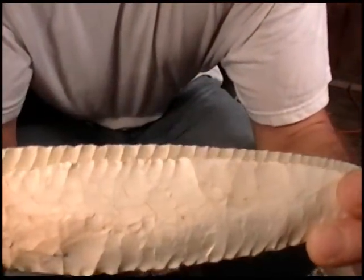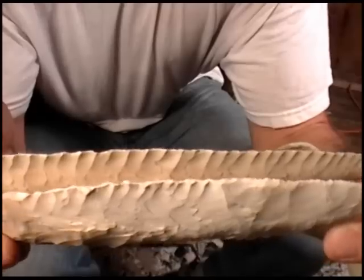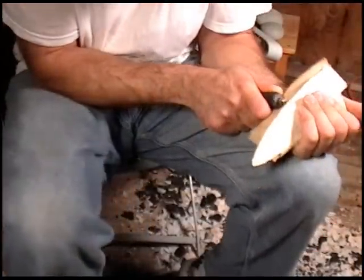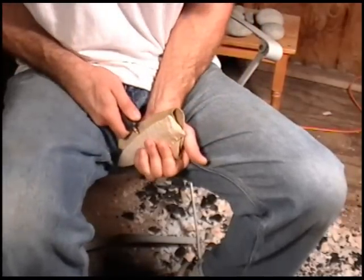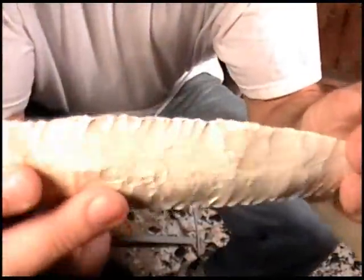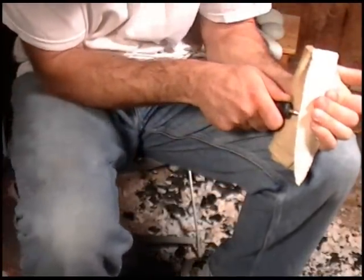See that edge? Almost identical. That's pretty cool.